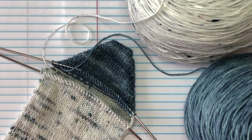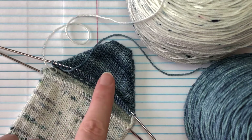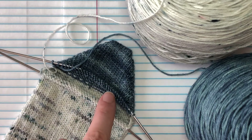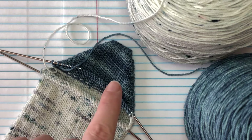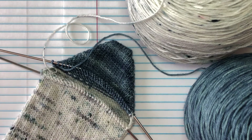Hi guys, this is Shana from YumiYarns.com and we are back with day five of our toe-up socks class. Yesterday we finished our short row heel. You can use this heel the exact same way for cuff-down socks — it's literally all the same instructions, just going the opposite direction. It's a completely reversible heel, so it works either way. We are using it for our toe-up socks.